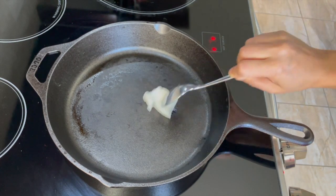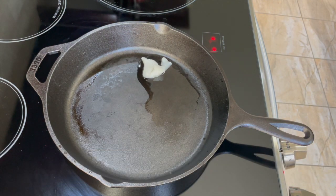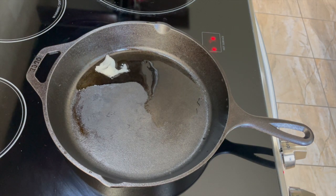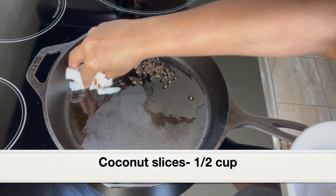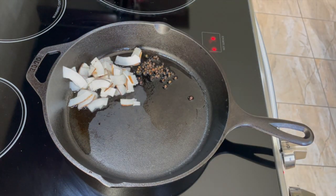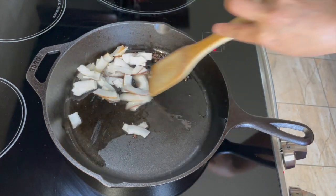Next let's roast some ingredients. I've placed my cast iron skillet over medium heat and added two tablespoons of coconut oil. If you don't have a cast iron skillet, you can use a nonstick or ceramic pan, or a clay pot as well. Adding one teaspoon whole black peppercorns and half a cup of coconut slices — these were frozen and I've defrosted them. If you have grated coconut instead of slices, you can add that as well. Let's roast the coconut and peppercorns for a couple of minutes.